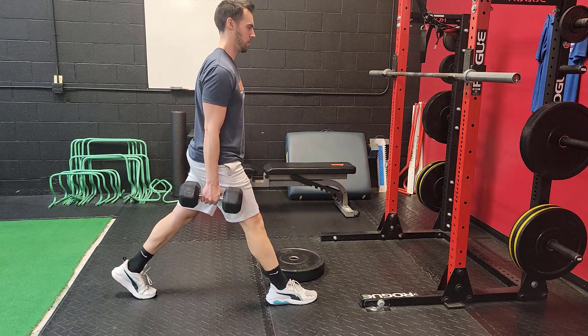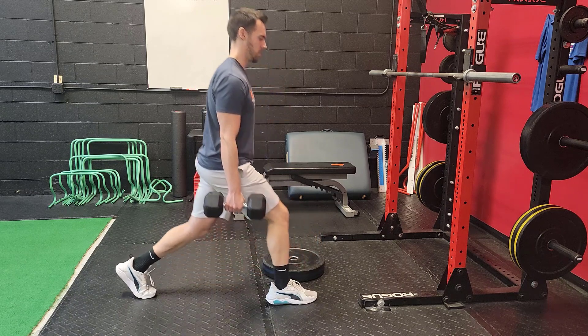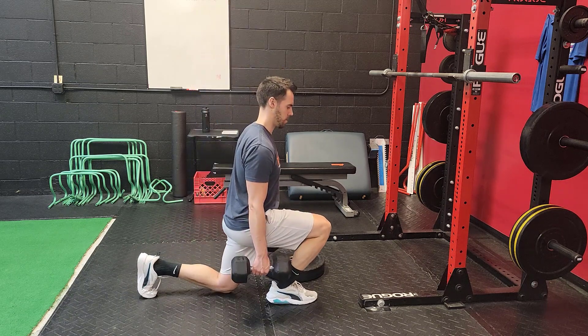The knee should track directly over top of your shoelaces. Perform for your desired number of reps and under control.